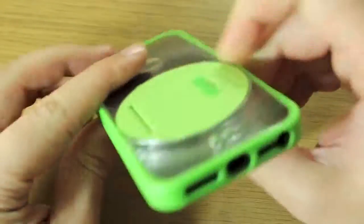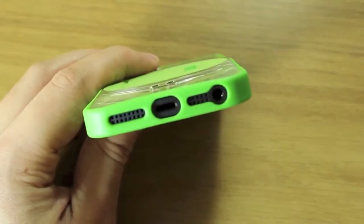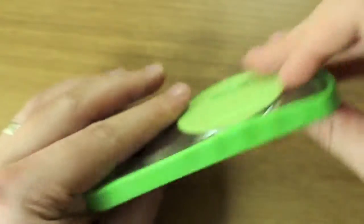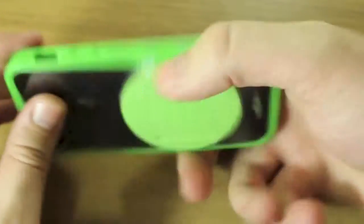It's definitely a nifty little feature and what's great about this is that the kickstand fits into a very slim package — it doesn't add any bulk to your phone at all. It actually feels really nice; it's got some nice contours in the back so it doesn't feel uncomfortable in your hand.